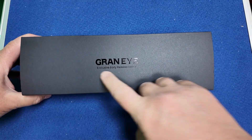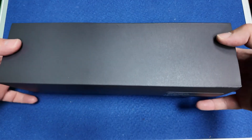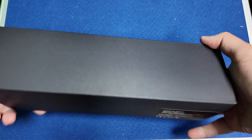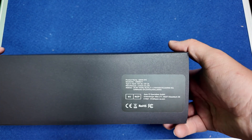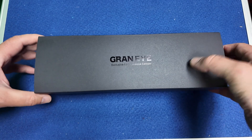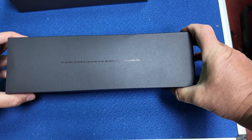We're going to look at the packaging, get this set up and have a few throws. I'll show you the software as well. It says 'Grand I exclusive early release edition' — I don't know if this will be the final look, but it's basically a beta test to see how this goes and what improvements they need to make.